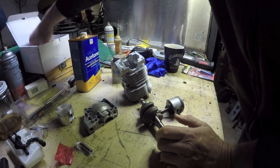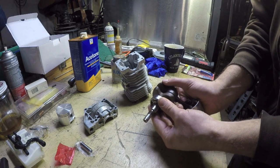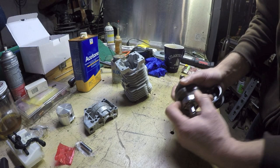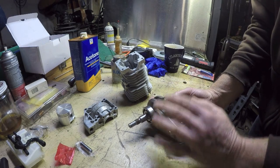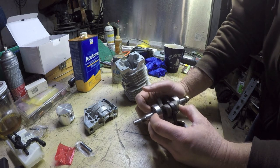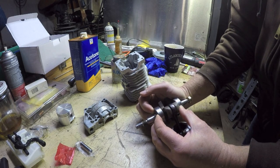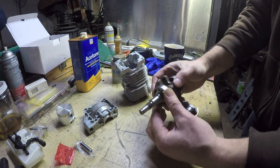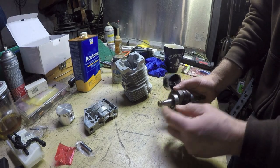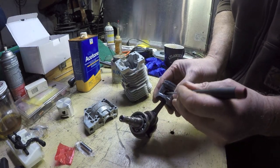Here's some good news: the new bearing goes on this side and stops right there — it's actually a press fit, which is good. In the last video I showed how the bearing on this side just slid right off sloppily when it's supposed to be a press fit. My concern was that the crankshaft itself had been damaged, but apparently since I'm able to push that on like that, things are hunky dory. I've got to take this bearing off first, but before I even bother doing that I'm going to get this piston off.